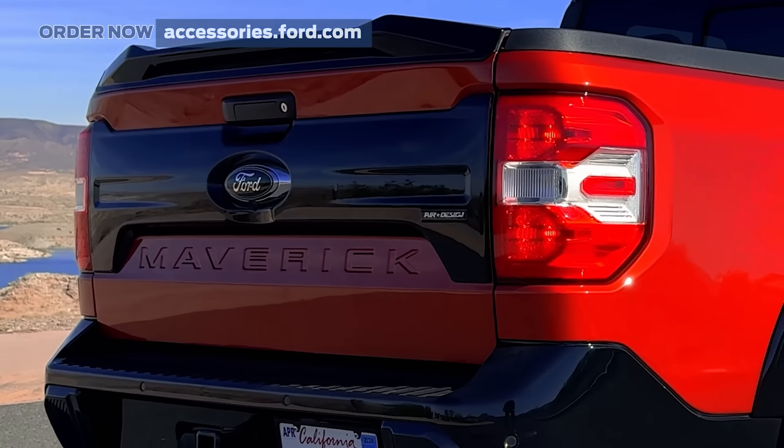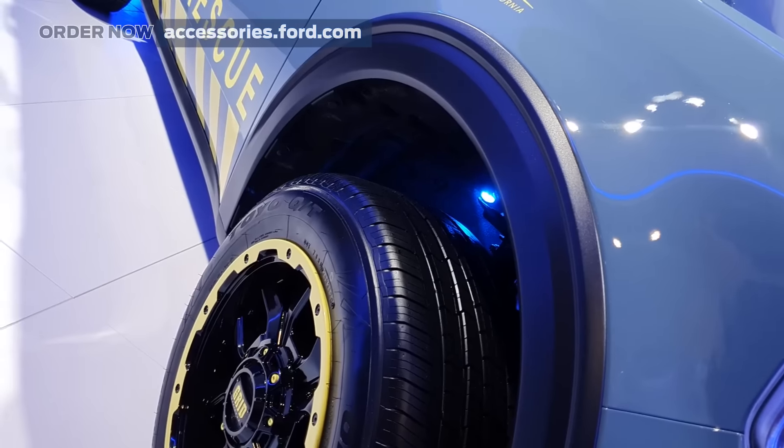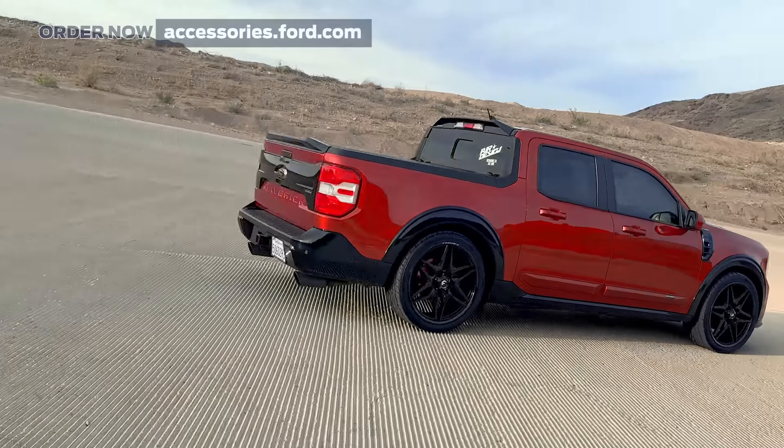I like that it comes in satin black already painted, which makes it super easy to set up. It's hassle-free and straightforward.